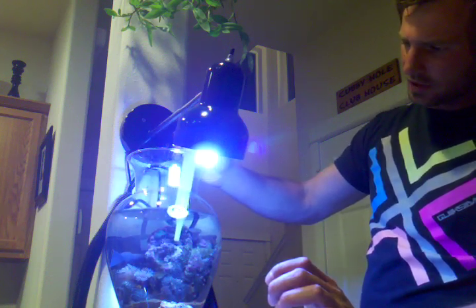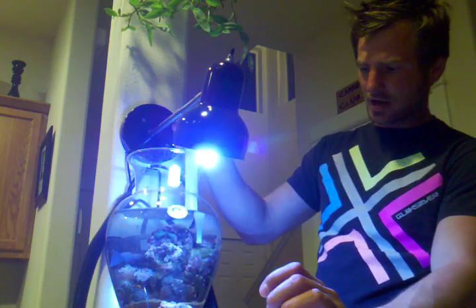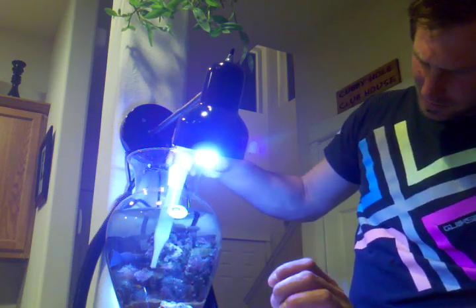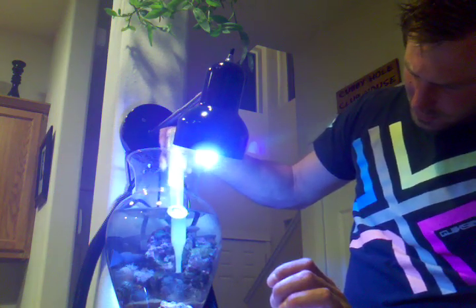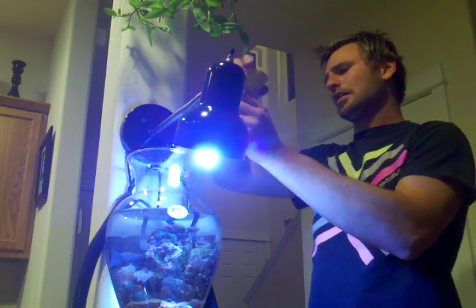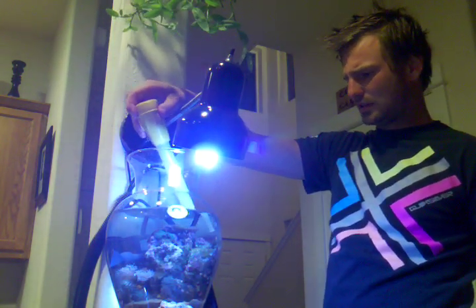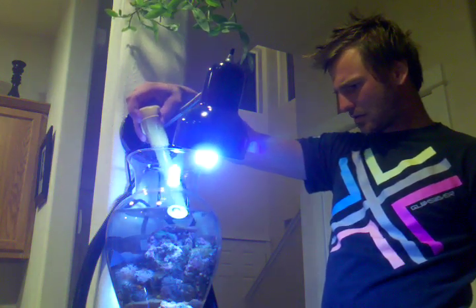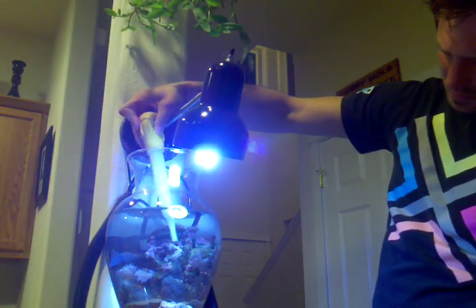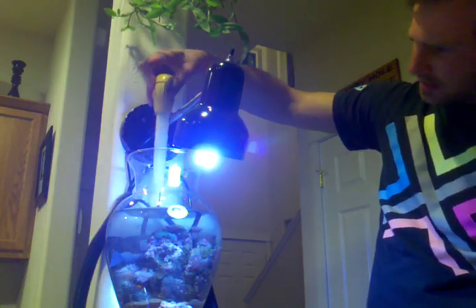First things first, suck in some water into your turkey baster and just start lightly dusting things off. This looks real good if you have any algae anywhere, but this tank doesn't have anything in here — not too dirty. This tank has actually been staying really clean. I've got some Mysis shrimp in here, and I also have a banded coral shrimp and a fish in here too.